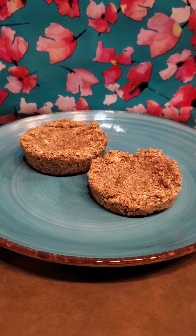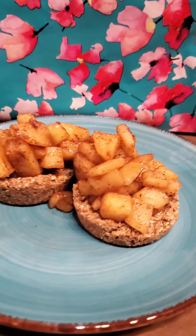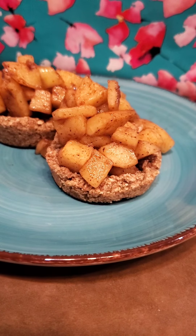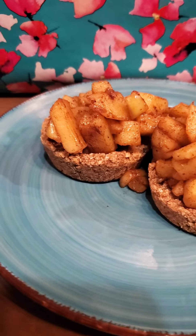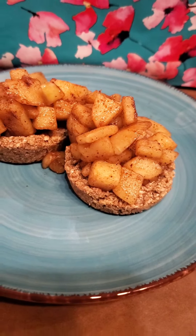Once you take those oat cakes out of the oven, it's time for the fun part. We're going to put in our apple filling, and this is what you get. But wait — I always like to add some zero sugar whipped cream. You can find this at your local grocery store, and it just brings it on home and makes me feel like I'm genuinely eating an apple pie for breakfast. I think you should totally do it.